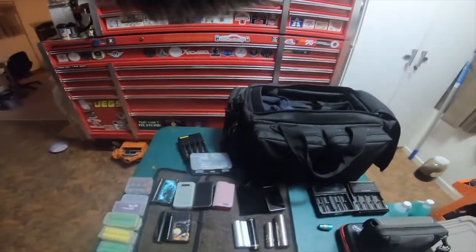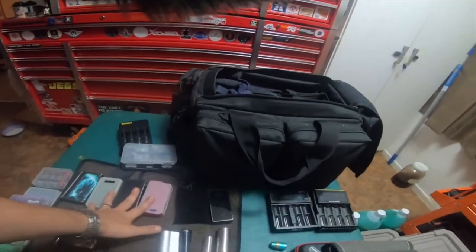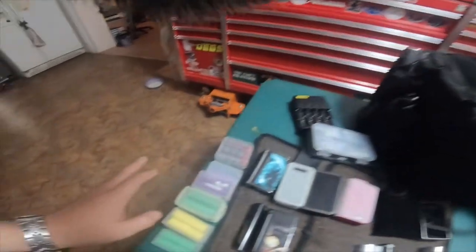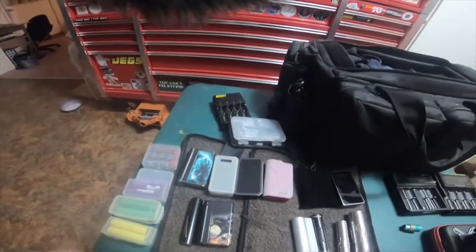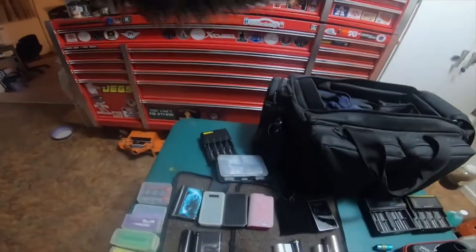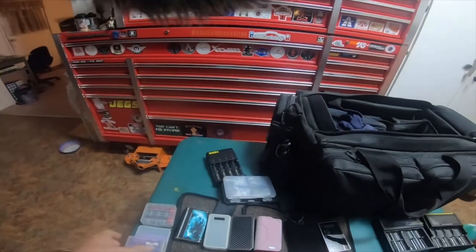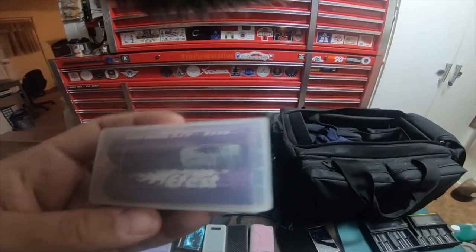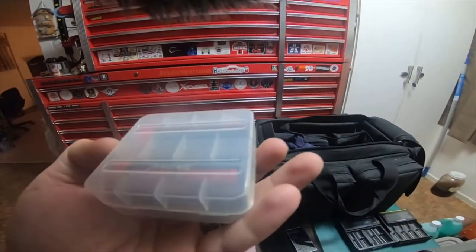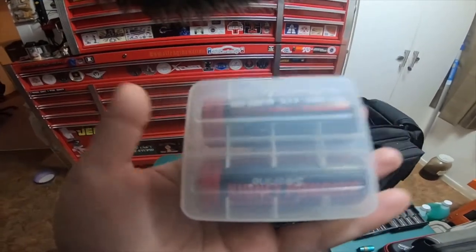Alright everybody, so I'm gonna go over a little more detail on mods. I got a stack of batteries here. I have some Samsungs — green Samsungs. I have some yellow LGs. I have some eFest batteries. And I also have some Kidney Puncher batteries. These are 26650, 3.7 volts, 4,000 milliamps.